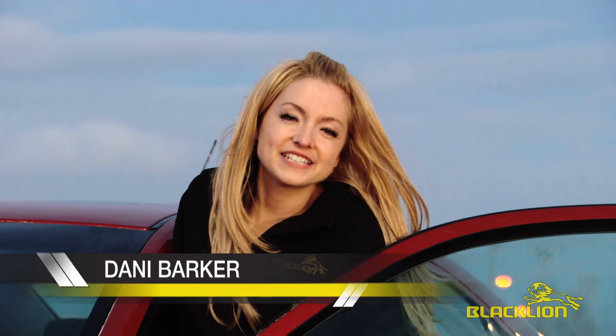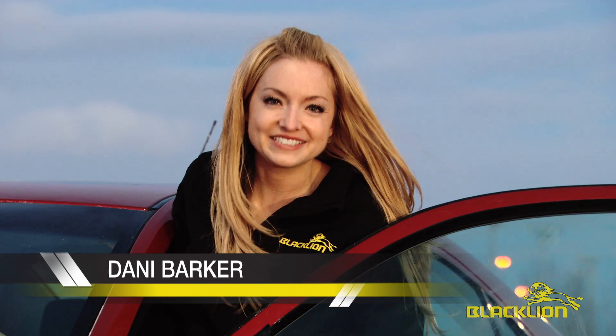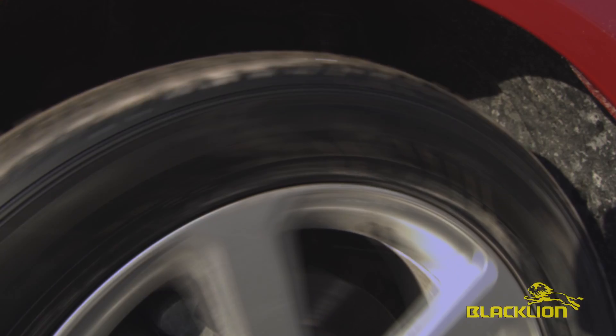Hi, I'm Dani Barker and I'm here today to introduce you to North America's newest value tire brand, Black Lion Tires, available exclusively at TAG, the Tire Alliance Group.